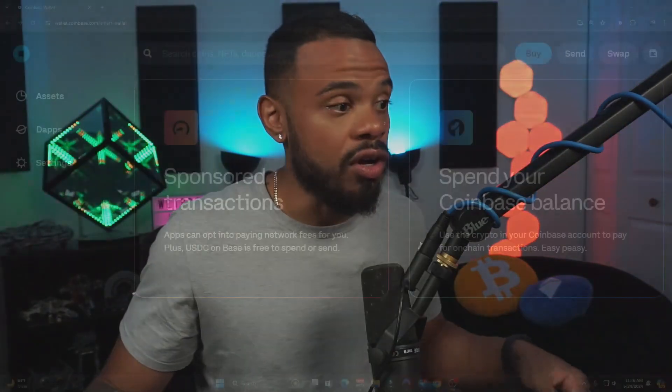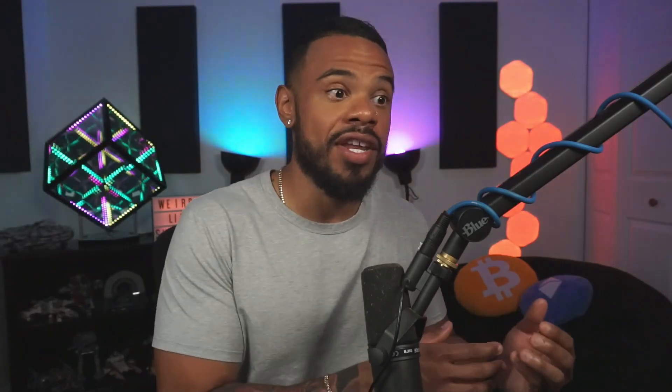We also have sponsored transactions — apps can opt into paying network fees for you. Plus, USDC on Base is free to spend or send. I like this because a lot of apps are going to build on the Base chain, so instead of you paying those network fees, some of these apps could pay them for you. USDC is a stablecoin — it's kind of partnered with Coinbase — and it's a great place to store your crypto when you're taking profits.